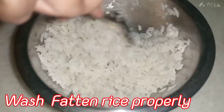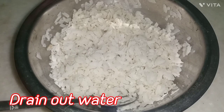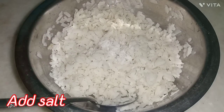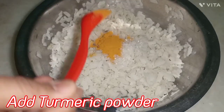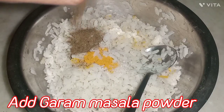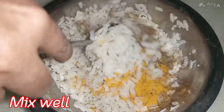First of all, I am going to put it in water in a big vessel. We will add some salt according to your taste, a little sugar, and haldi powder. We will add garam masala powder so that it will get a taste.